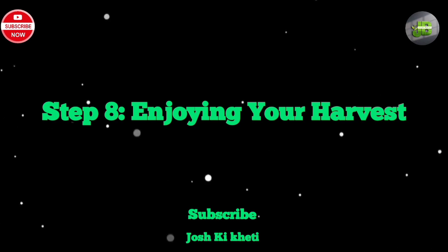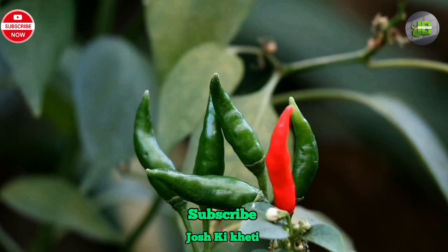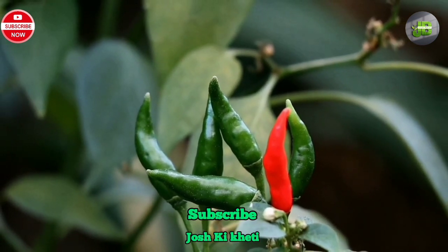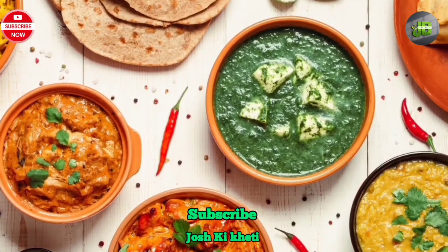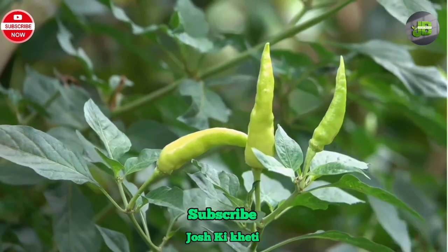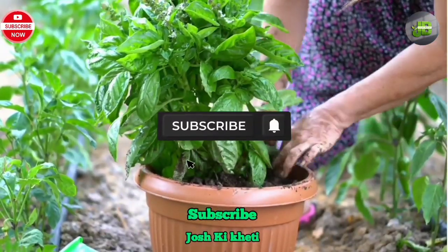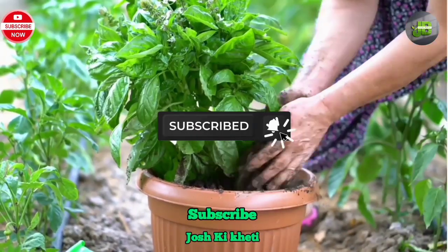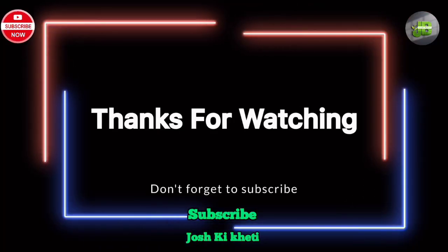Step 8: Enjoying your harvest. Congratulations! You've successfully grown your own green chili peppers at home. Whether you use them to add a spicy kick to your favorite dishes or preserve them for later use, there's nothing quite like the satisfaction of enjoying homegrown produce. We hope you found this guide helpful and that you enjoy growing your own green chili peppers. Thanks for watching, and happy gardening!